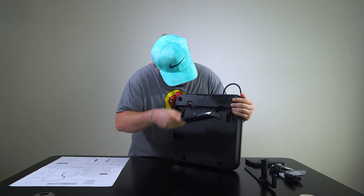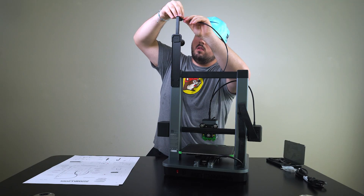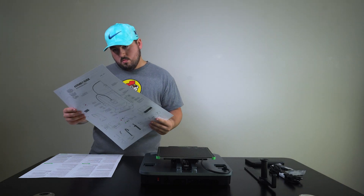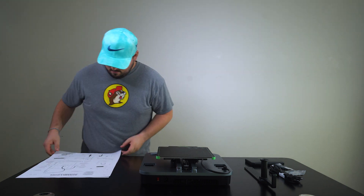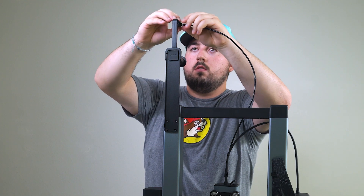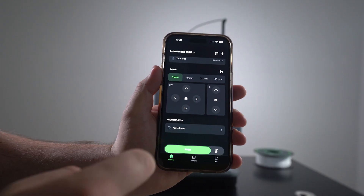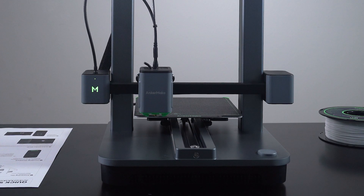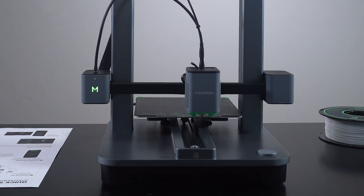As you unbox this bad boy, you'll notice that there are just a handful of steps to get this printer up and running. Check out the size of these instructions — they're practically designed for your grandma's reading glasses. None of these steps are rocket science. The only one that may require a bit of patience is sliding in the PTFE feeding tube. Once assembled, it's time to power on the printer, fire up the app, and the printer will do its magical dance of automatic bed leveling.